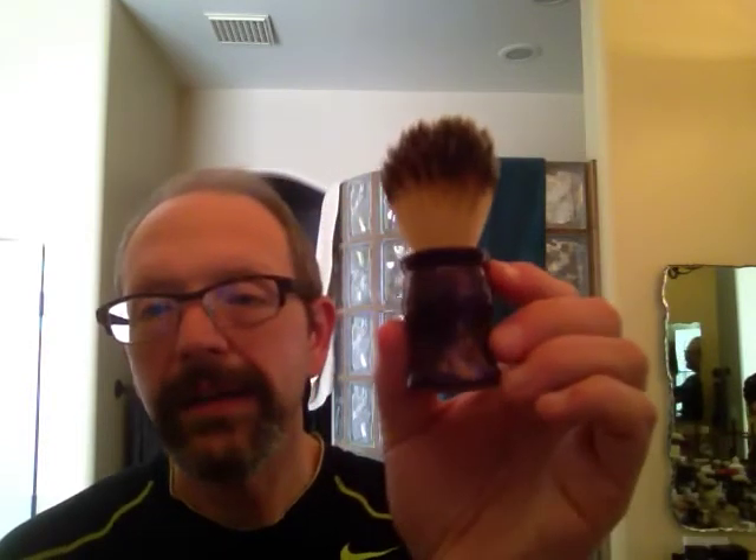Hi guys, Paul here. Today I'm going to be doing a shave with a brush that was made for me by Scott Pavkovic. I had a Plisson brush that I wanted to have a custom handle made for, and Scott offered to do a conversion for me for my Plisson knot. I had some material laying around the house that I sent up to Scott and asked him to make me a tulip-shaped handle, and here's the brush that he did.